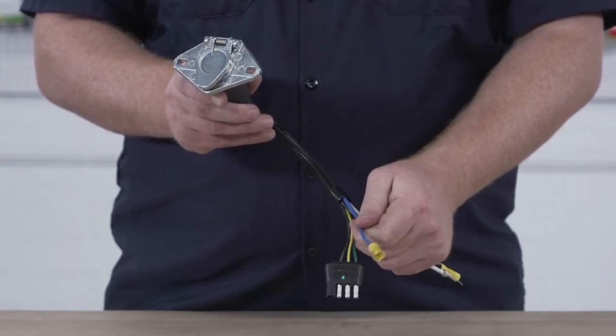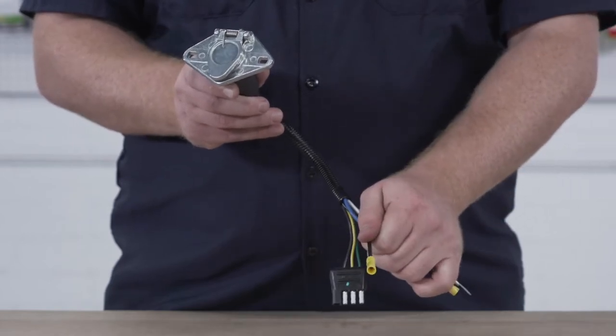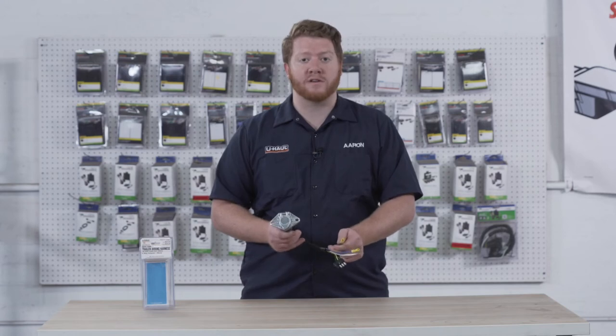Then we have our blue wire — this is for our trailer brakes. And we have a black wire that is for our power, which will be connected to our battery on our vehicle.